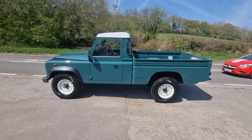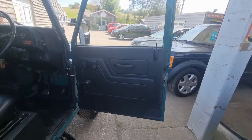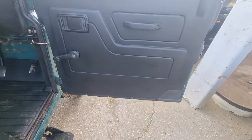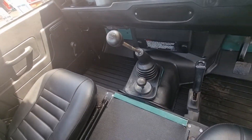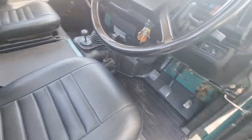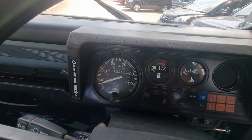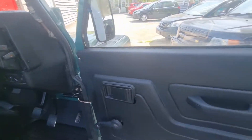I'm going to put it in the shade now to show you the inside. Brand new door cards on it, brand new center over mat. All the seats have been refurbished. It's showing 113,000 miles. I'm not just saying it — this really is well put together.